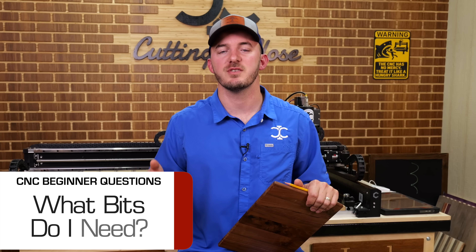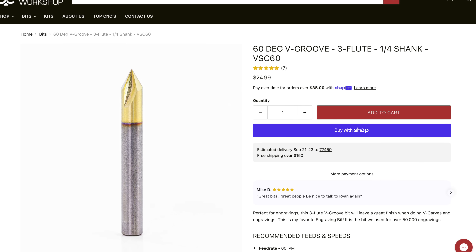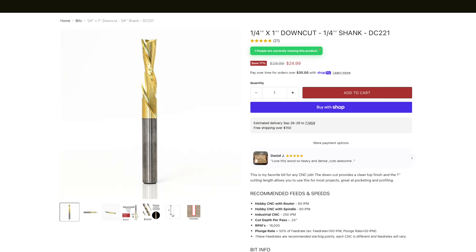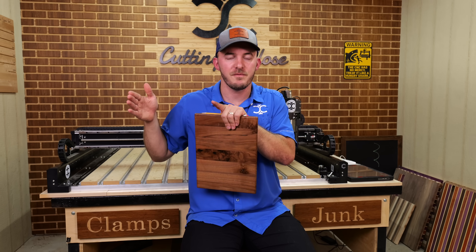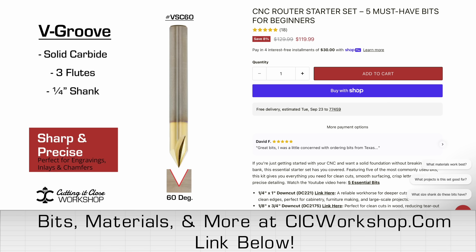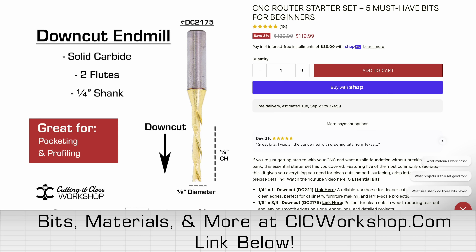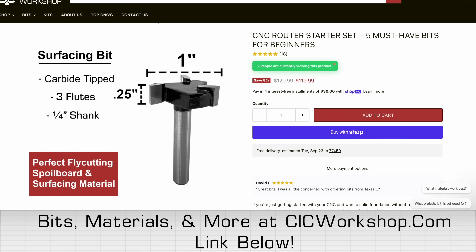What CNC bits do I actually need to start with? At a bare minimum, start with a 60-degree V-bit and a quarter-inch upcut or downcut — those should come with the machine if you paid a decent price. If you want to get really going, I have a beginner bit set on CIC Workshop with a quarter-inch downcut, a 60-degree V-bit for engraving names, an eighth-inch upcut for drilling holes, an eighth-inch downcut for detail work, and a one-inch surfacing bit for surfacing your spoil board.